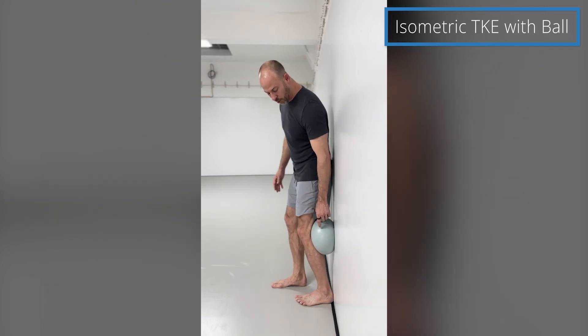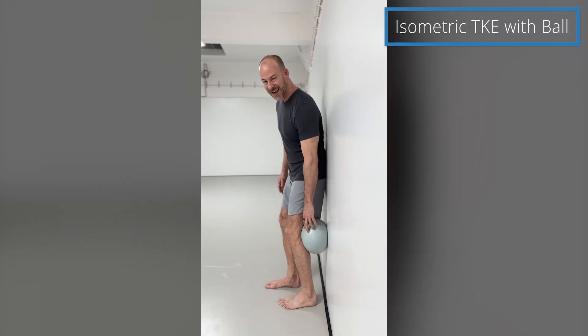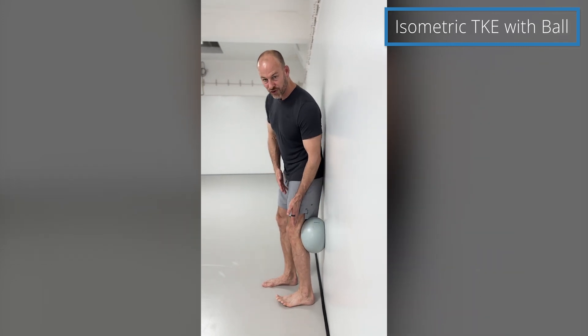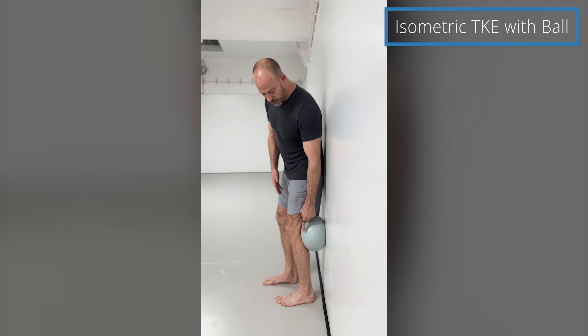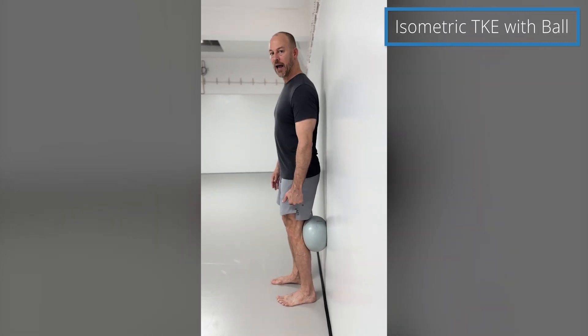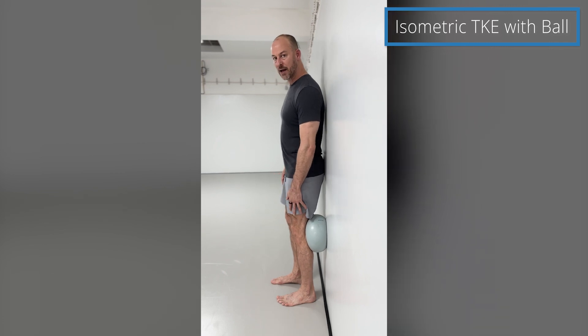You don't want your heel all the way to the wall — that's not going to be ideal. You want it just a few inches because you want to get your leg straight. From here, stand up nice and tall and then extend your knee against the ball.